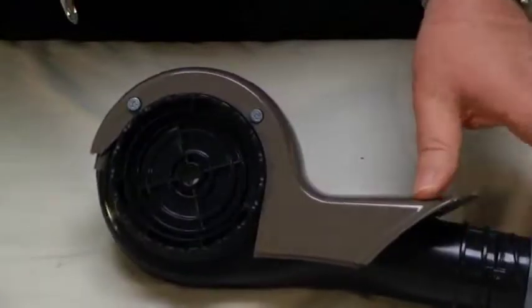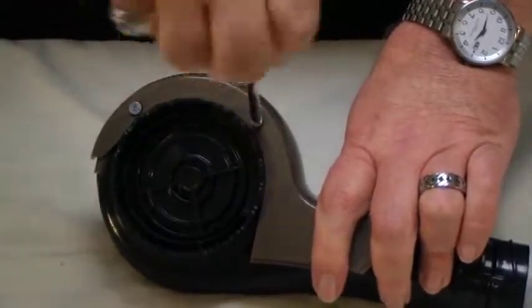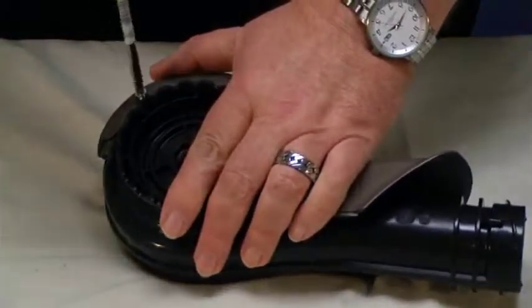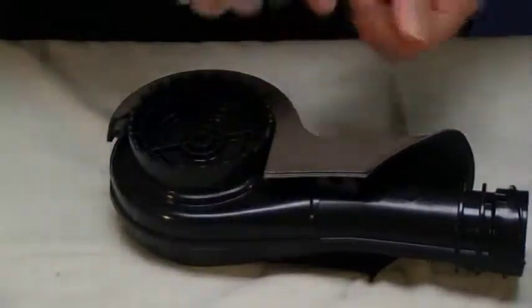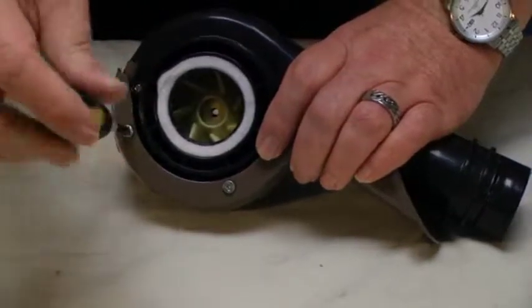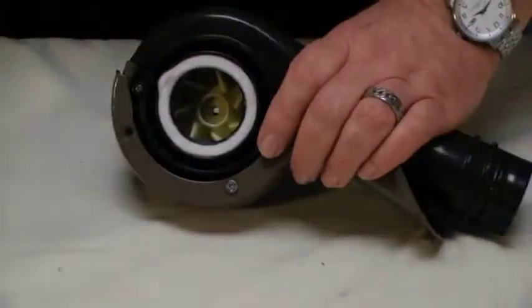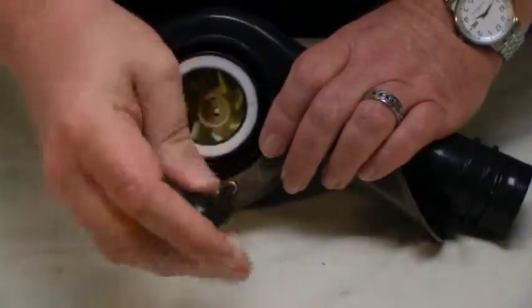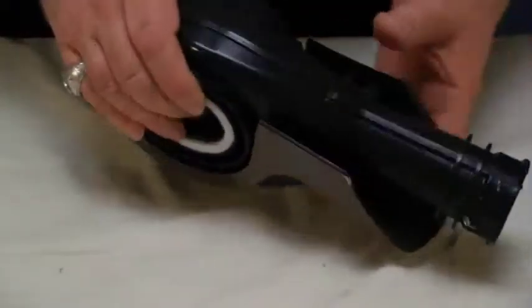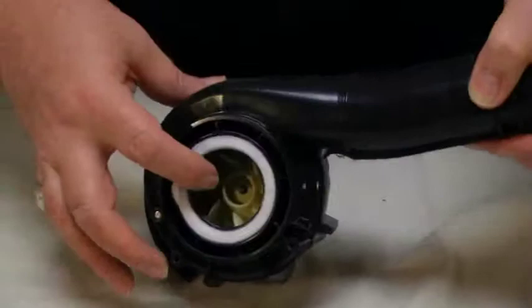And to remove the scroll cover front, extract the four screws on each side. Note also that the fan housing and fan are a single piece assembly.